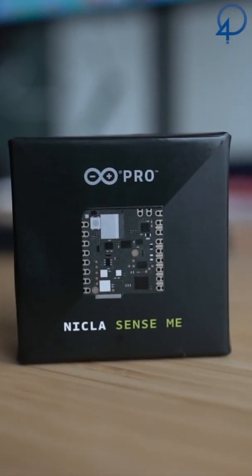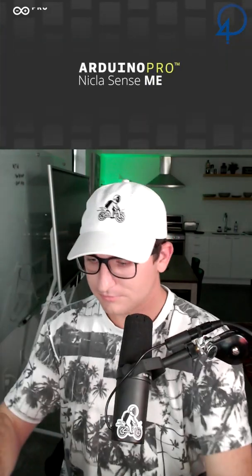Hey, what's going on guys? We got this new package from Arduino and I'm gonna go ahead and unbox it for you guys. I have no idea what this is, but they sent it to me.